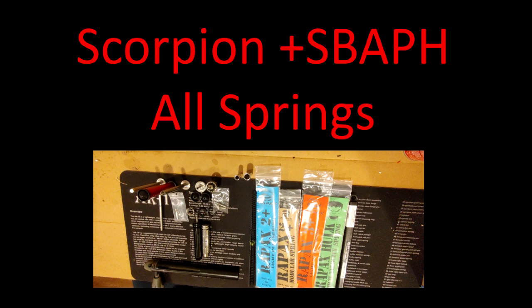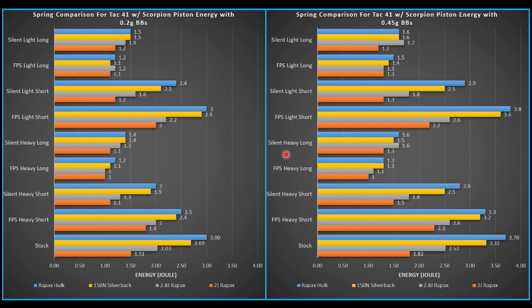It's a variable mass piston. It comes with two different air brakes — short and long — and two different piston cups: a high FPS and a silent piston cup. There's going to be a lot of data here because we are comparing all the springs, as well as the air brake differences and the different piston cups.